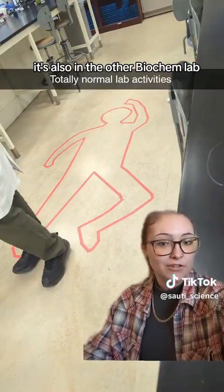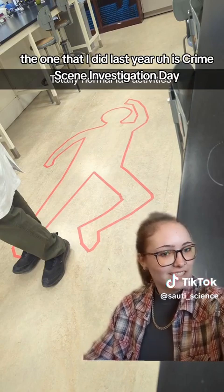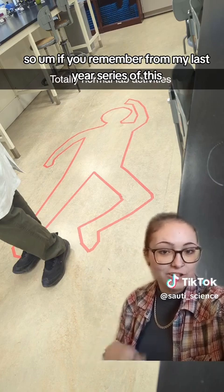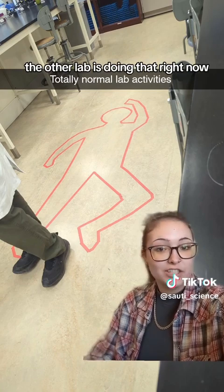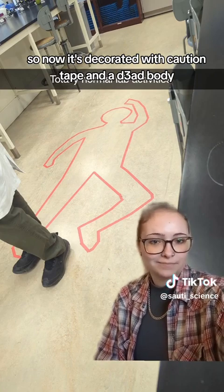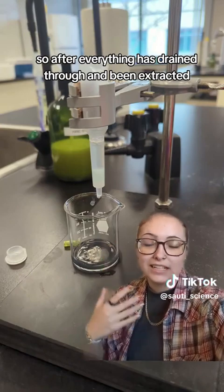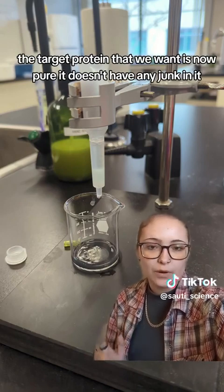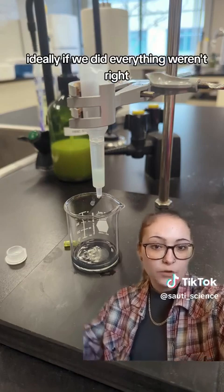Also, in the other biochem lab — the one I did last year — it's Crime Scene Investigation Day. So the other lab is doing that right now, and it's decorated with caution tape and a dead body. After everything drained through and was extracted, we were left with purified proteins. The target protein we want is now pure — it doesn't have any junk in it, ideally, if we did everything right.